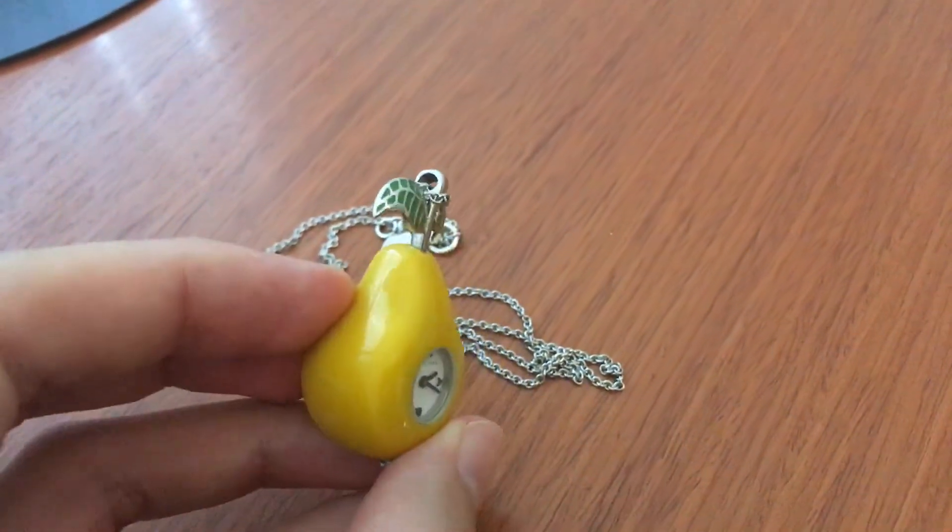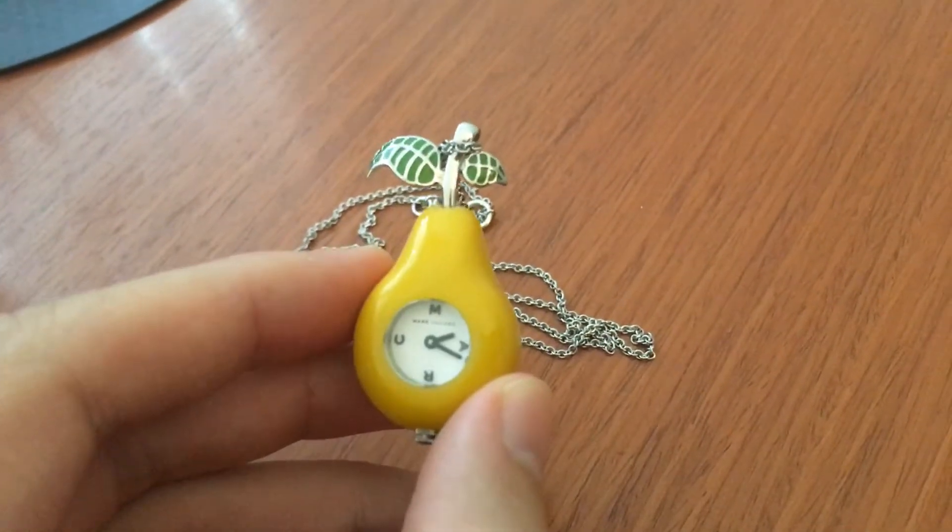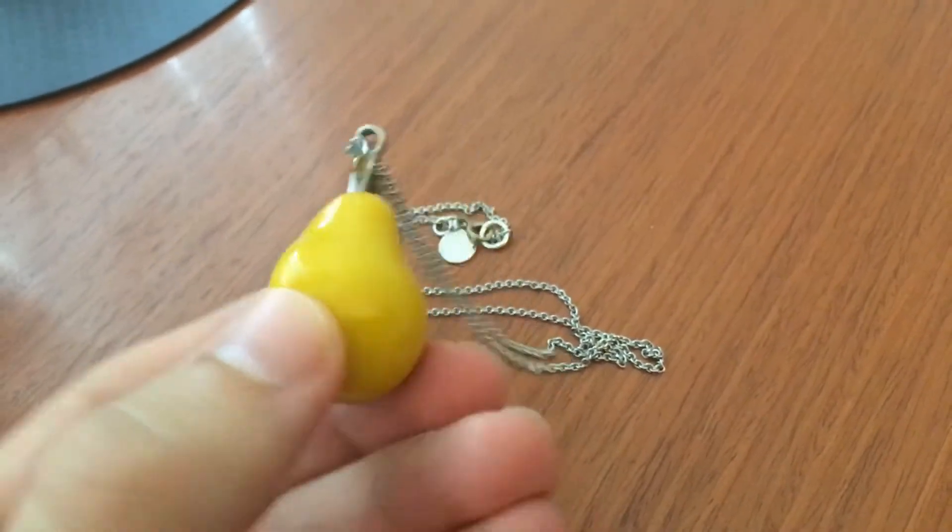Hey guys, Perry here from Toondesk, and today I'm going to do a very quick review of this Marc Jacobs Pear Clock.